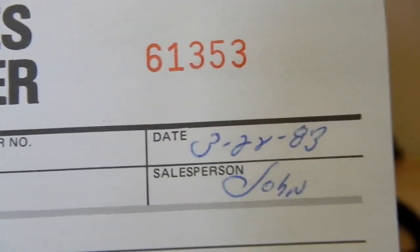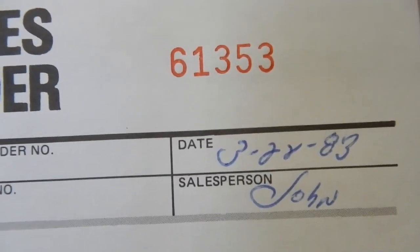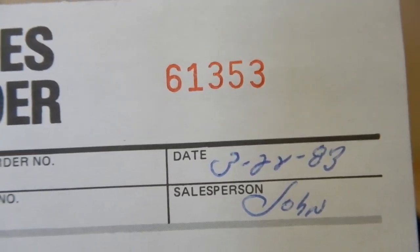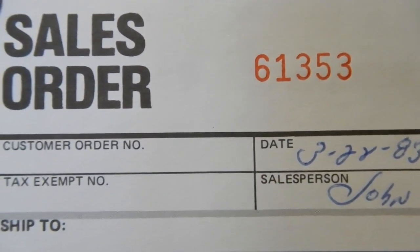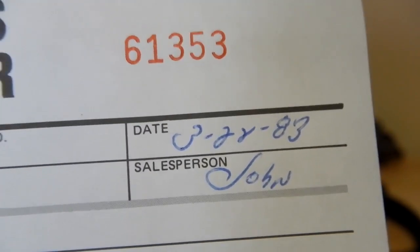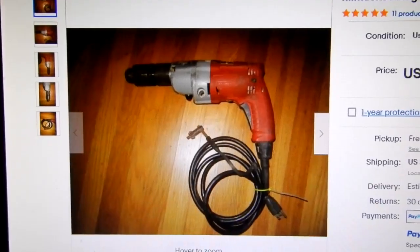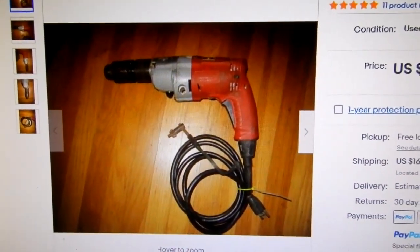Today I want to take a look at this Milwaukee Magnum hammer drill, model number 5370-1. As you can see on the receipt, I bought it on March 22nd, 1983 — a Milwaukee hammer drill — and I paid $169.